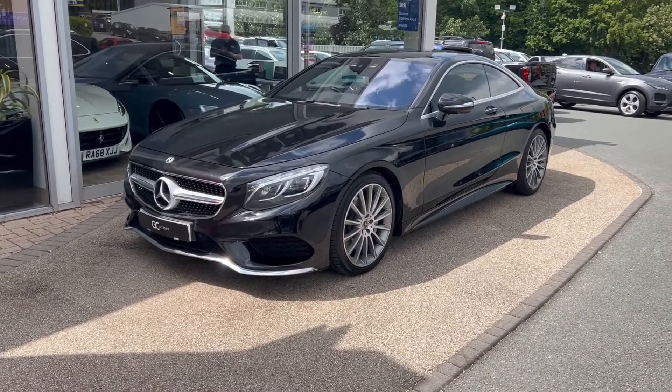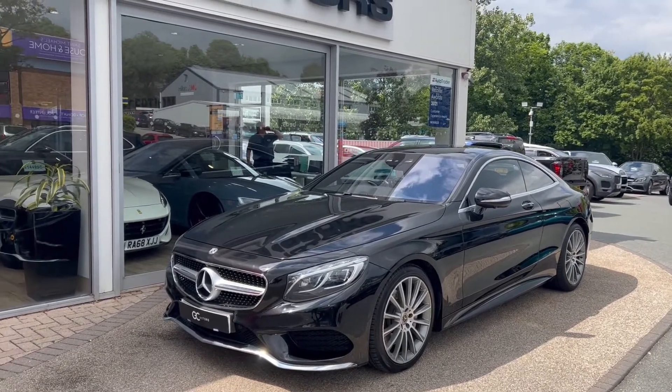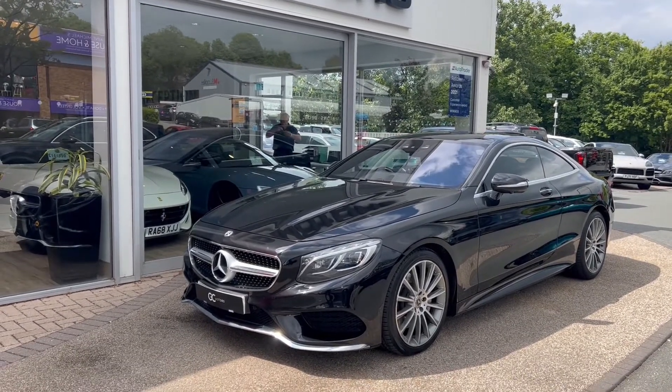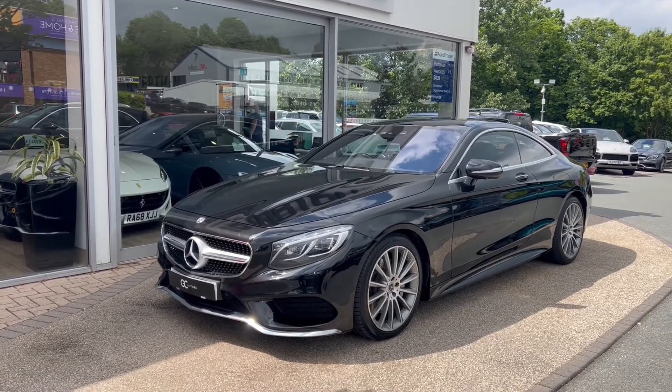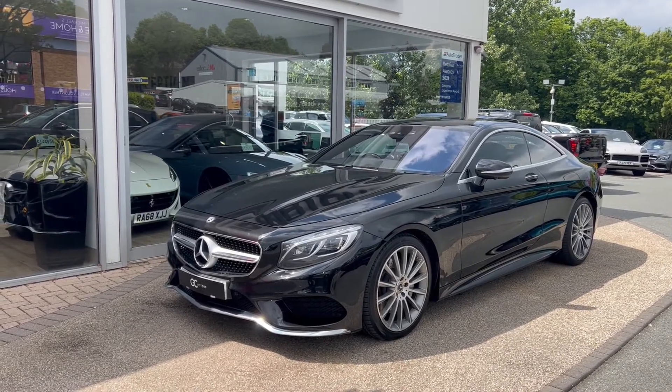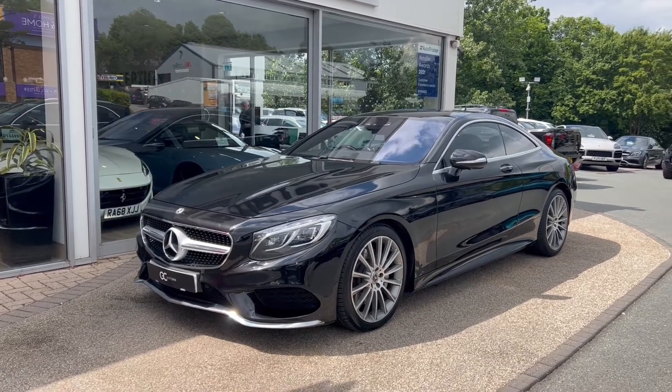Hello and welcome to GC Motors here in Harrogate, North Yorkshire. Today we're going to be taking a look at this Mercedes-Benz S500 V8 AMG Line. We're going to take you around the outside of the car, take you through the inside to showcase the great condition it's in, as well as demonstrate a few of the features and options it has to offer.